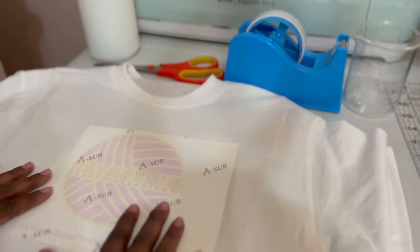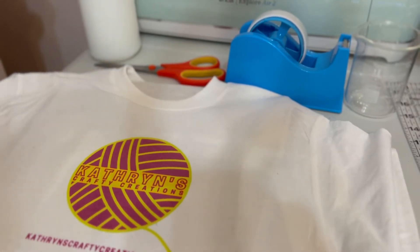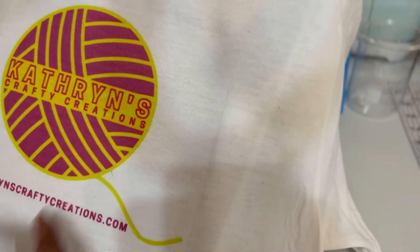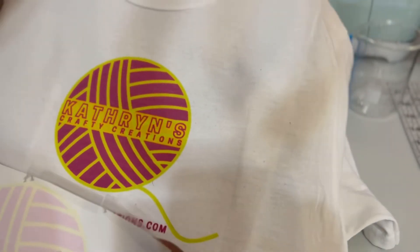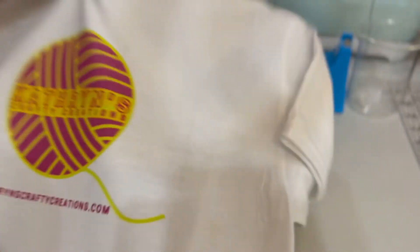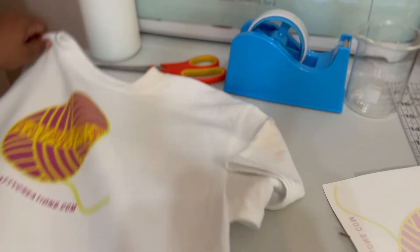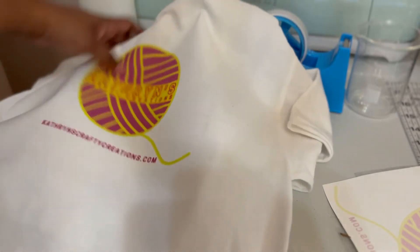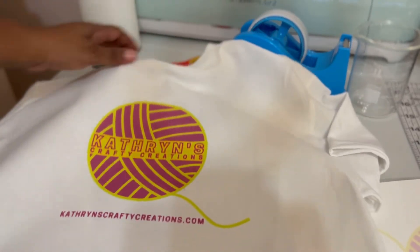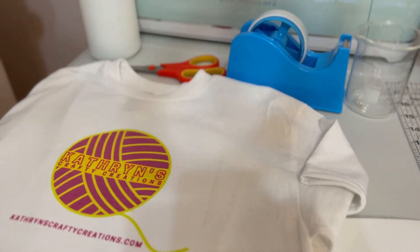We have sublimated and let it cool. Now we're going to take it off - look at that big, bright, beautiful color! Normally when you sublimate on cotton, it will not come out this beautiful, bright, and bold. You can see where the olive color came off - it held pretty tight. How you know it's stuck to the polymer is because the ink did not come through on the paper. That means the fabric grabbed onto the molecules. We're going to let this sit for 24 hours, wash it, and see if it's just as vibrant.